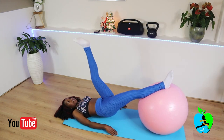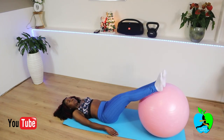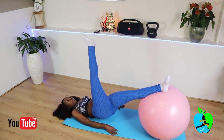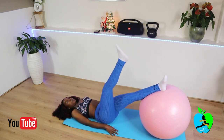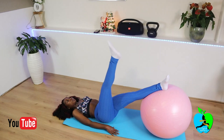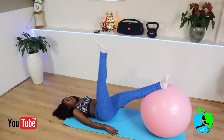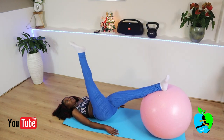Do five reps on that leg, then switch to the other leg. Lift — one, two, three, four, and five. Do five reps on each side.